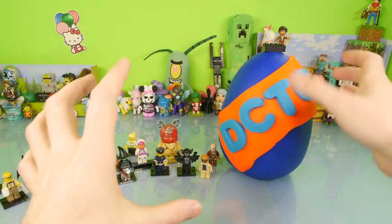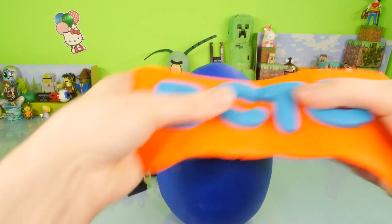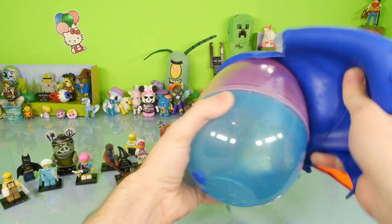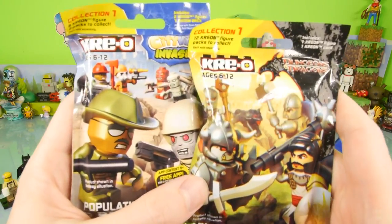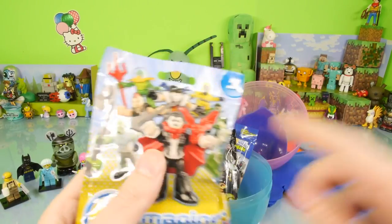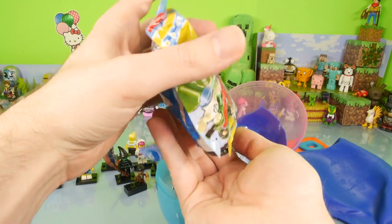Now that I've gotten my table all situated, let's go ahead and take our character off the top of the DCTC egg. Let's get the first layer of Play-Doh off, and then let's get the second layer — the massive amount of blue Play-Doh that's wrapped all around this egg. Inside we have three surprise packs. Two of them are going to be Creo, which we have not done in a very very long time, and the other one's going to be Imaginext — and I think this is a new series, because I got it from Target about a week ago and it was the first time I'd seen it.